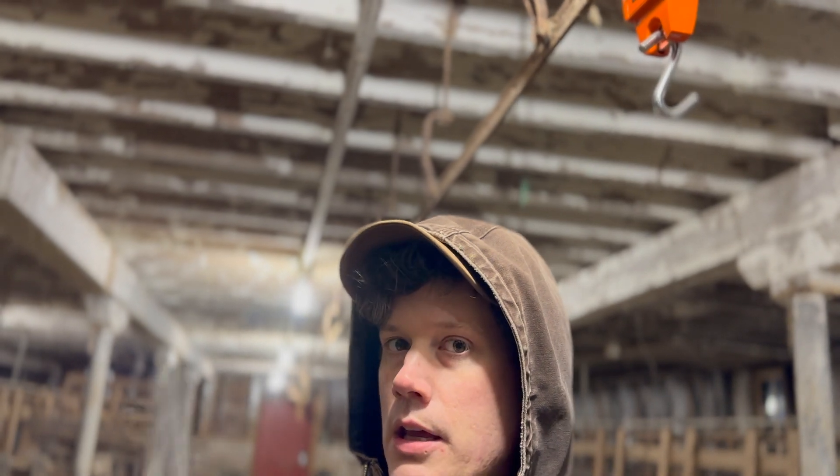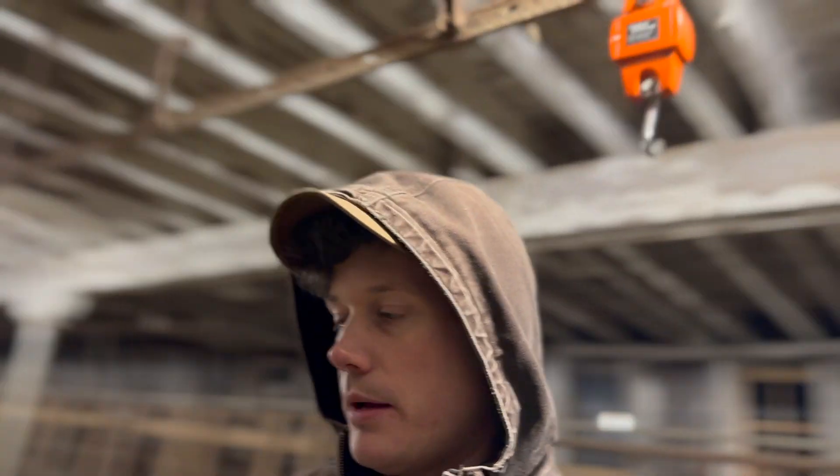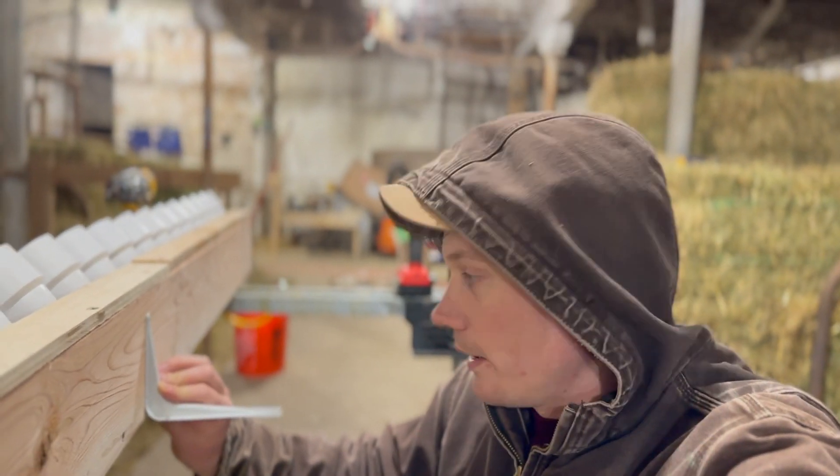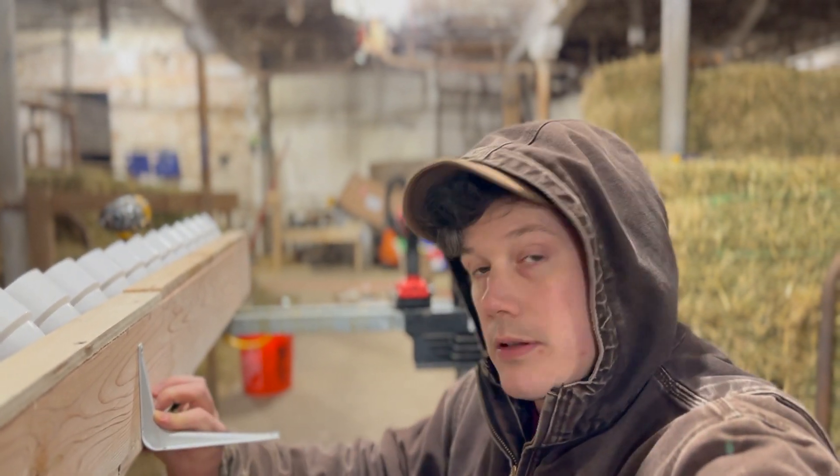I'm probably going to tack it to the wall first and then put these on to give a little bit of support. I haven't had good luck when I add these on first — it tends to bow out or not line up well enough, mostly because I don't like to measure. I just eyed this and I feel like it's good.